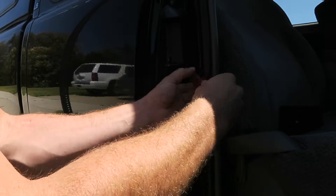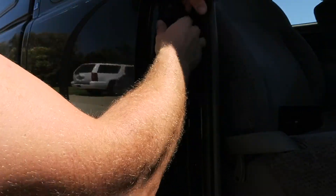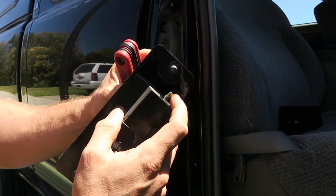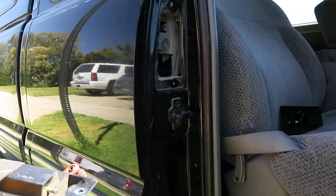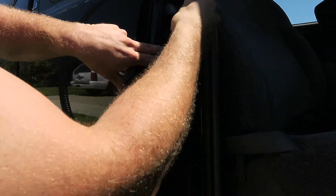Just a couple bolts — four millimeter. This is all bent right here too. I'll just open the new one.